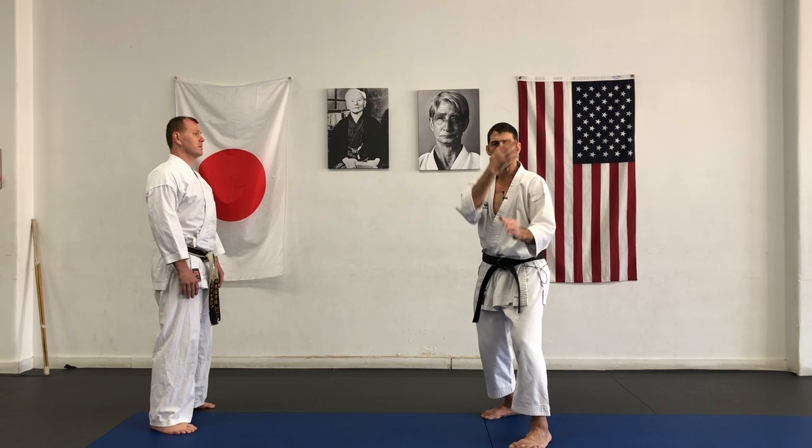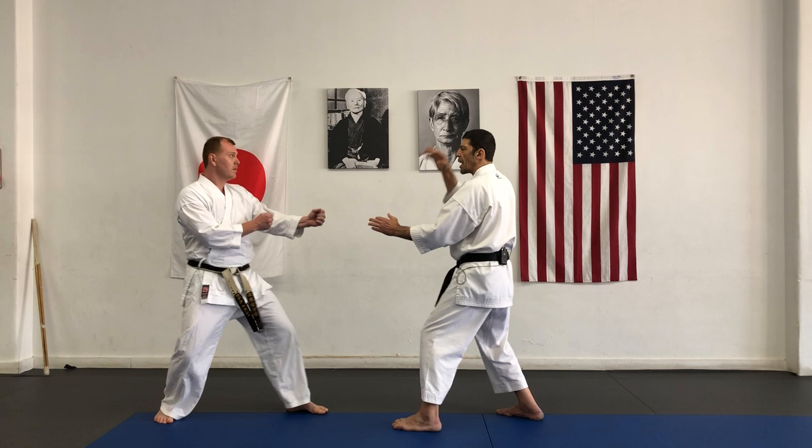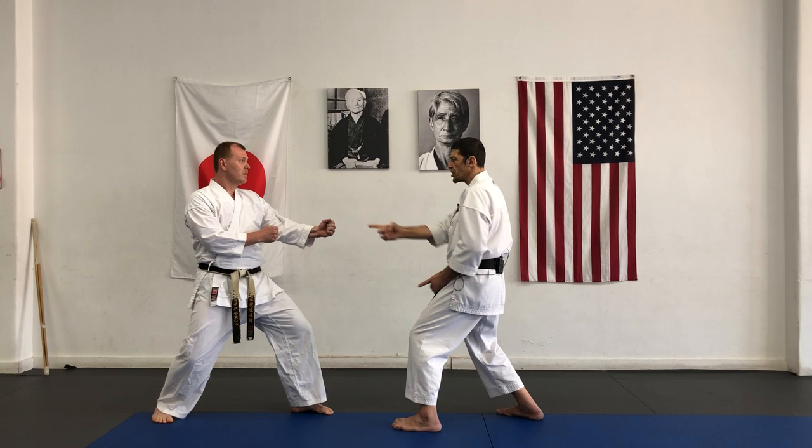You cannot use your eyes directly, or use soft looking — that's a mental preparation. Eyes back, soft looking, but inside already give direction, key energy, shoot to opponent.